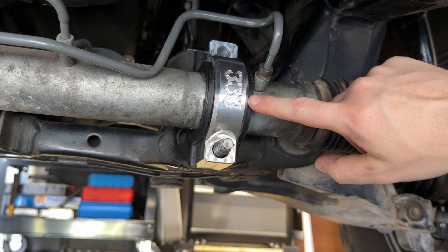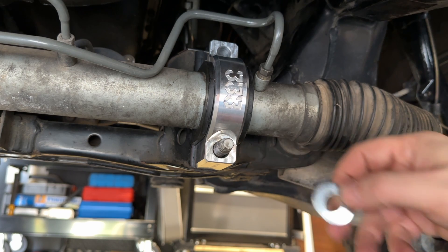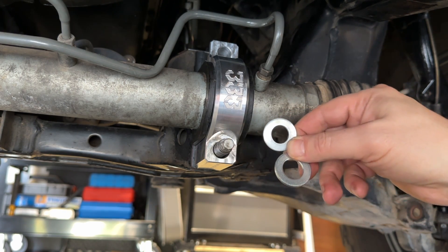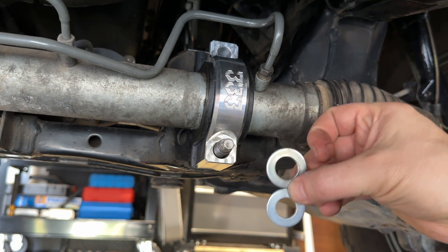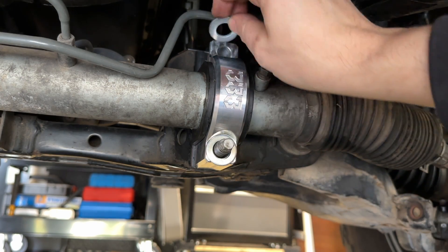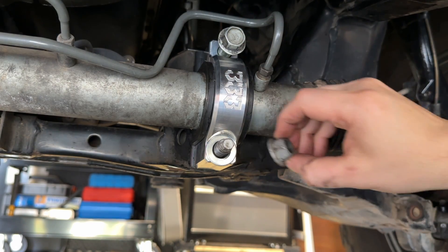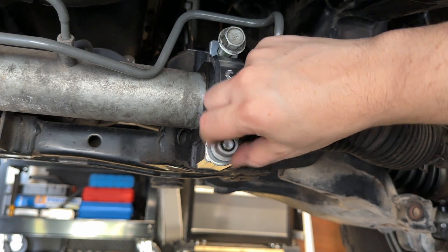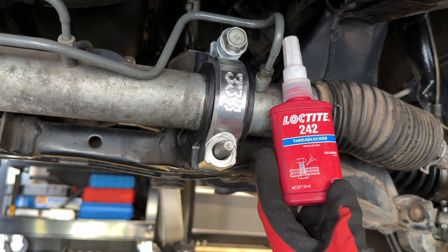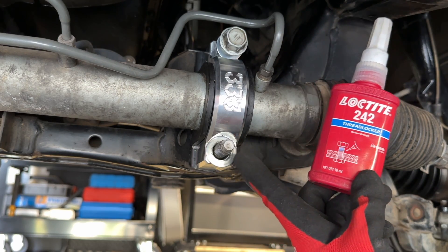Now that the clamp is mostly seated, we're going to reinstall the factory hardware and also install the washers that were included in this kit. There are two sizes — you can fit them in the holes to understand which washer goes where. The larger of the two washers goes on the bottom with the stud, and the smaller goes up top with the bolt. It's always a good idea to thread things on by hand before hitting it with an impact gun, just to reduce the risk of cross-threading. The instructions call for Loctite — I'm going to use some blue Loctite and put a smidge on the threads of the stud and the bolt.